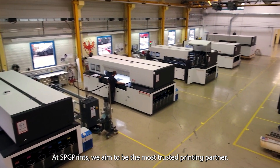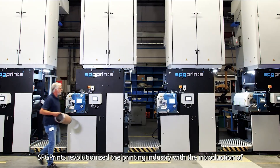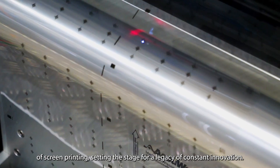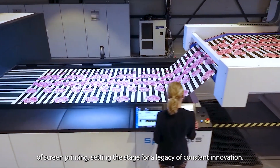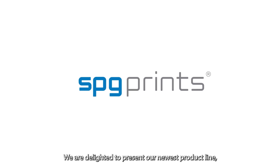At SPG Prints, we aim to be the most trusted printing partner. SPG Prints revolutionized the printing industry with the introduction of screen printing, setting the stage for a legacy of constant innovation. We are delighted to present our newest product line.